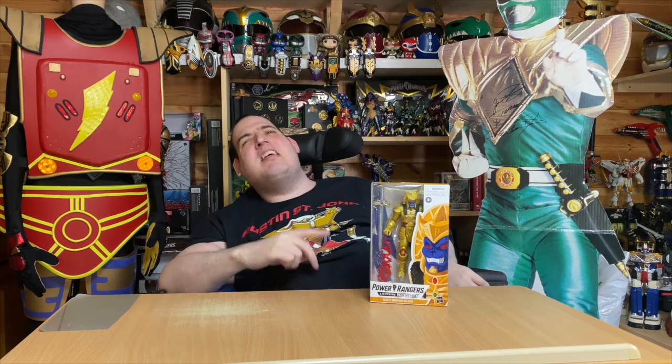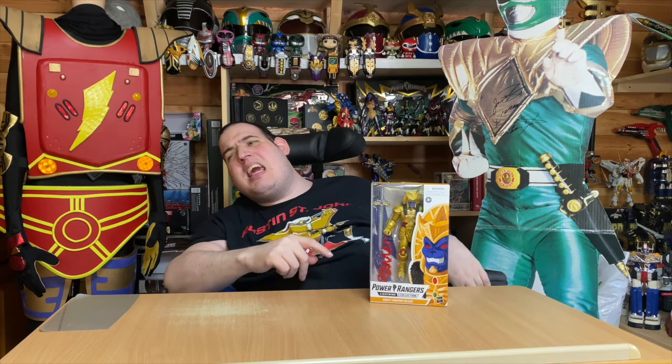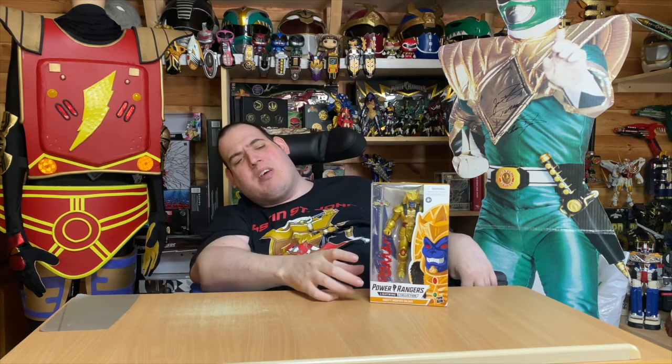Hi, I'm Aaron, and today I'm reviewing my Season 1 Gold Ranger without the wings. I'll show you the box first.